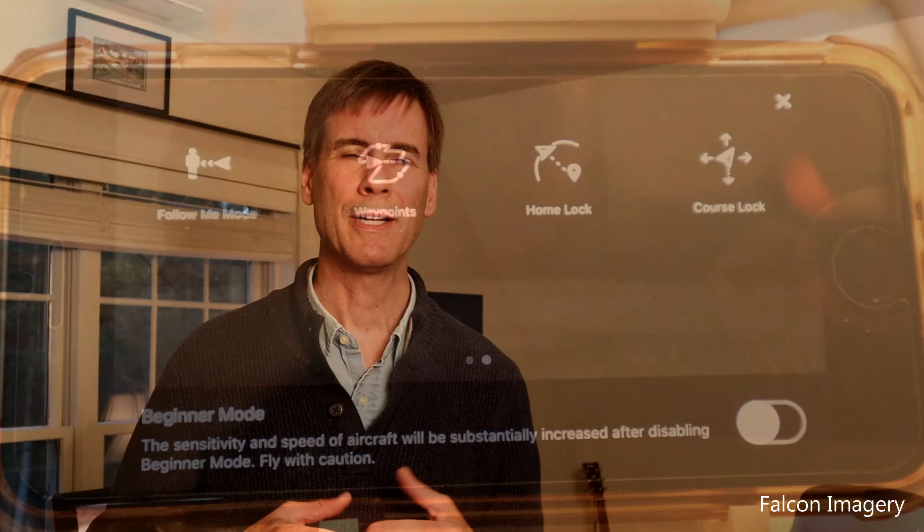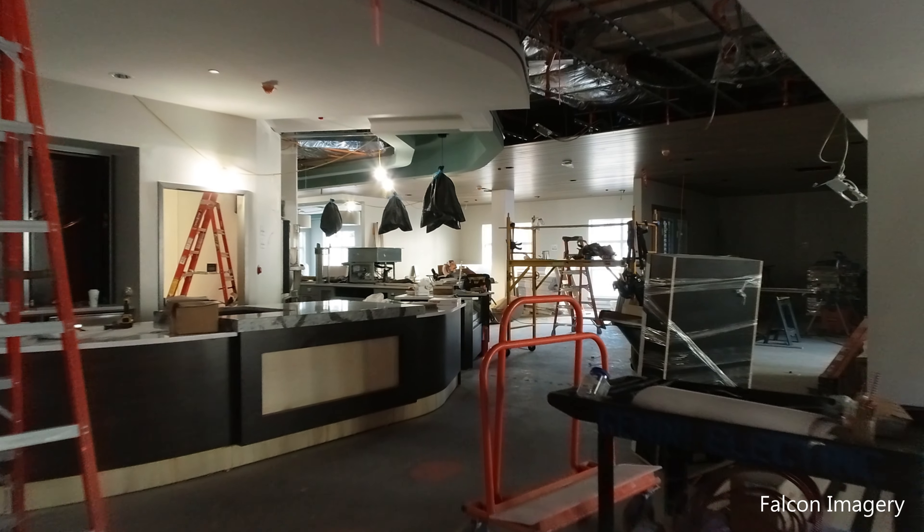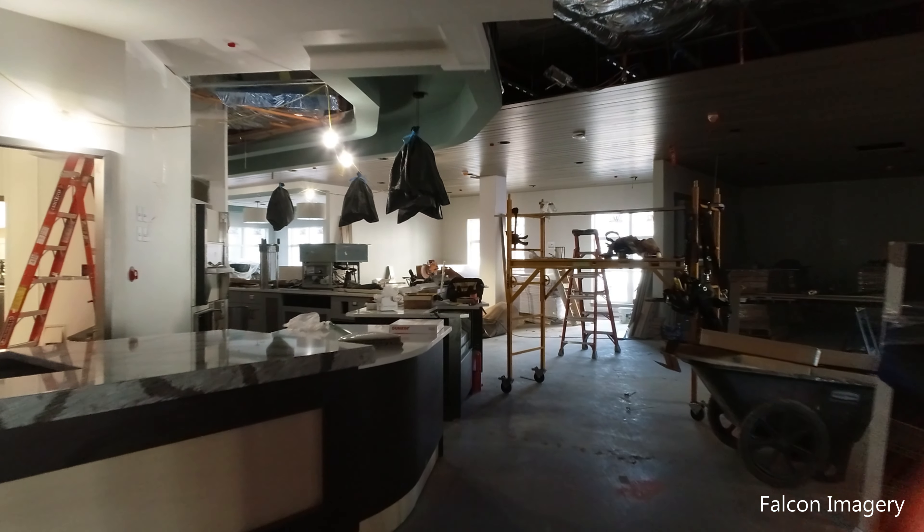Number nine: when flying the drone indoors, constantly switch between looking at the controller screen and looking at the drone itself. It's very important — since the obstacle detection sensors are turned off — that you serve as the eyes to keep track of whether the drone is getting too close to an object. Keep your eyes moving back and forth between the controller screen and the drone as you fly.